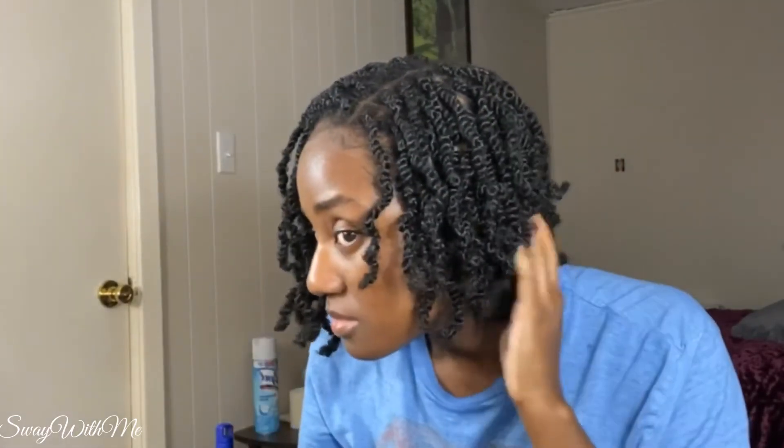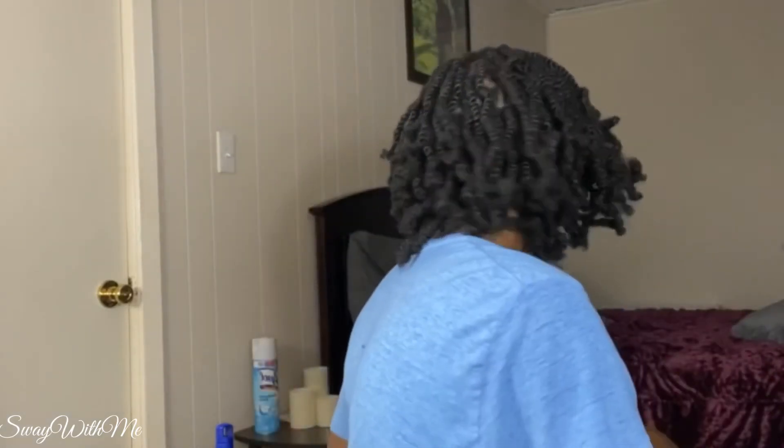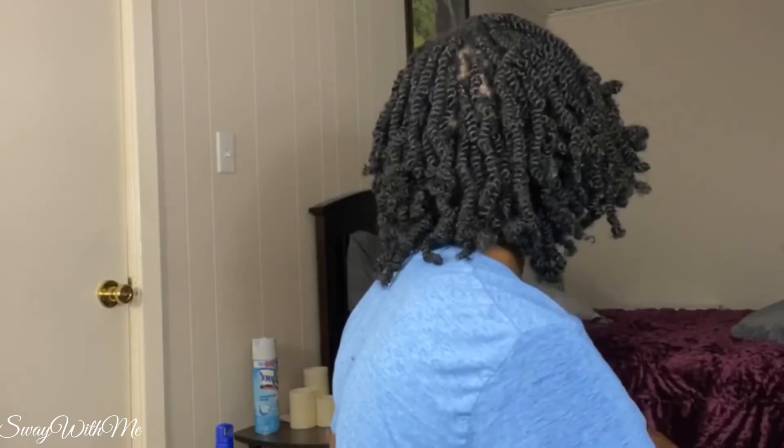And that is it, y'all. I'm so proud of myself — I feel like I achieved the look. I'm hoping it shrinks up just a little bit more, but we'll wait and see. For now, I'm loving it! I hope you guys like it and enjoyed this video. Make sure you like, comment, and subscribe. Turn on that notification bell so you'll know when I upload videos, and go follow me over on Instagram at Naturalist Way. See you guys in my next video!